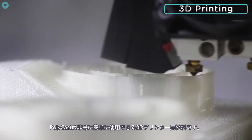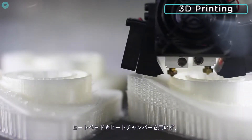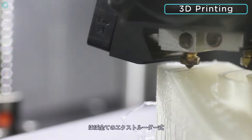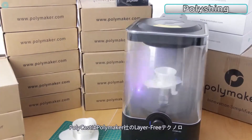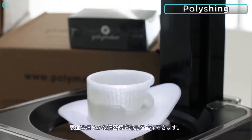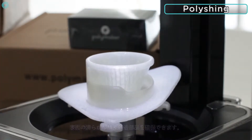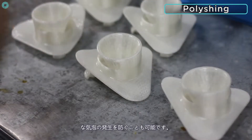Polycast is a very easy-to-use 3D printing material, using regular PLA settings. With no heated bed or enclosed chamber required, you can print Polycast on any extrusion-based 3D printer. Polycast can also be used with Polymaker's layer-free technology, which removes the layers and creates a clean surface for investment casting. This process reduces the chance of small bubbles forming in between the layers when the parts are dipped in the ceramic slurry.